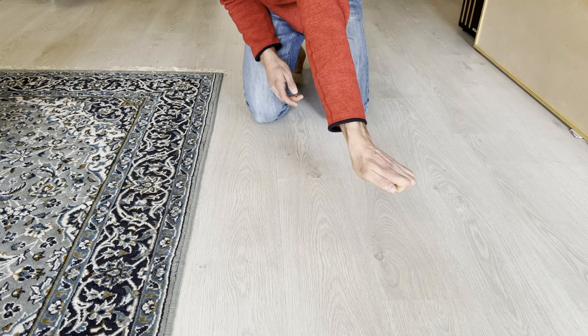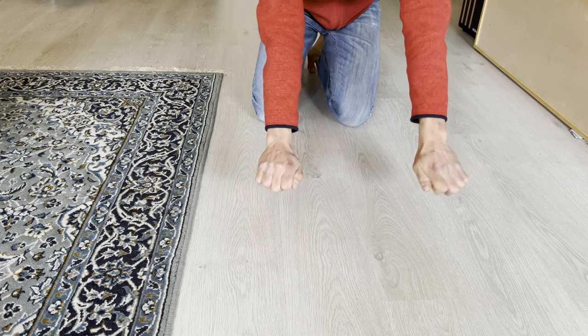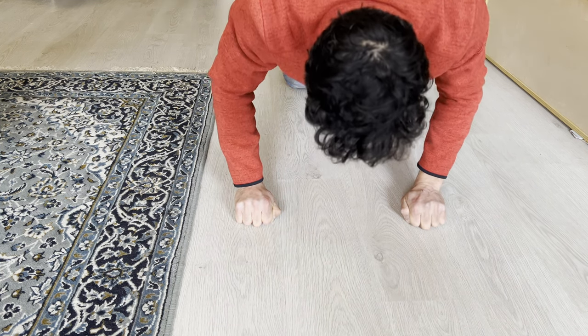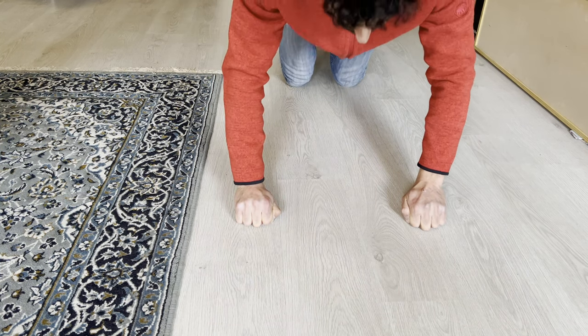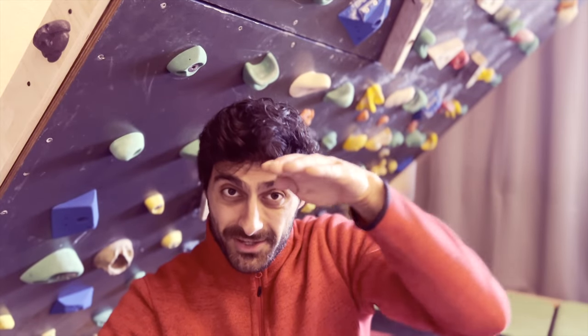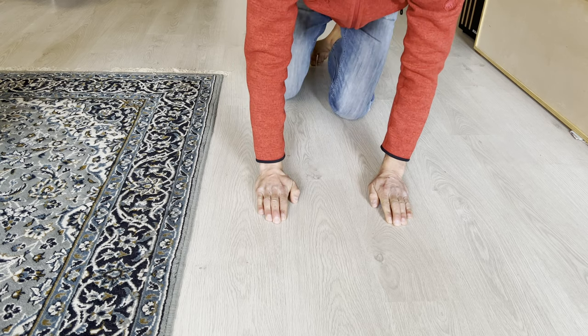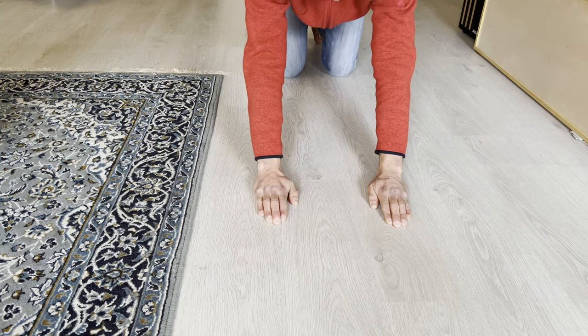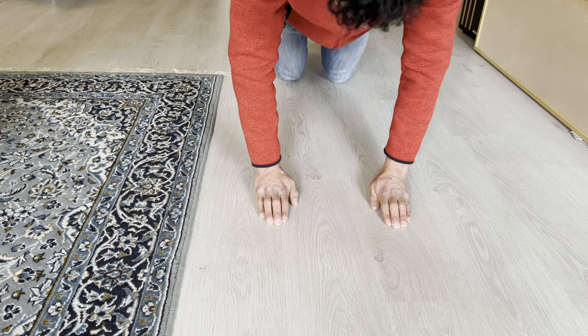Then there's leopard. In leopard, you curl the fingers all the way until they're flat, and then you use your thumb to support the index finger, and you do the push-ups on the knuckles. After that, there's snake. For snake, you try to keep the fingers as straight as possible. Your wrist will only be off the ground a little bit, and then you do a couple of push-ups.